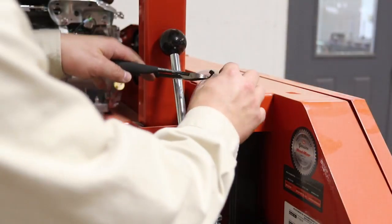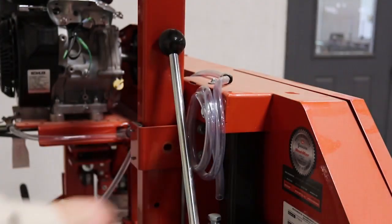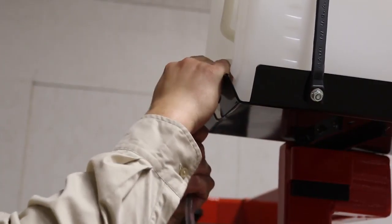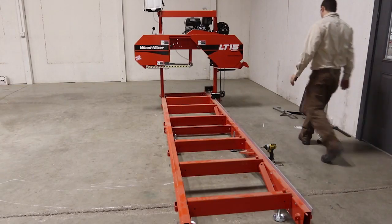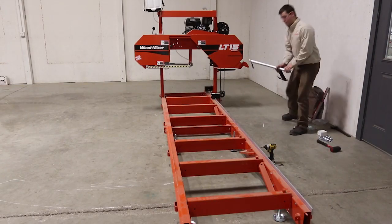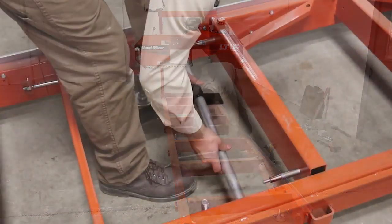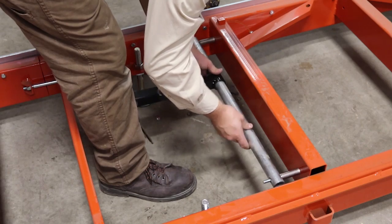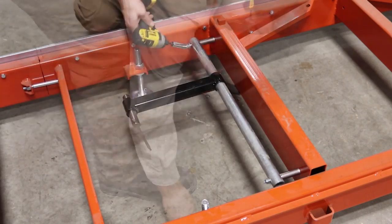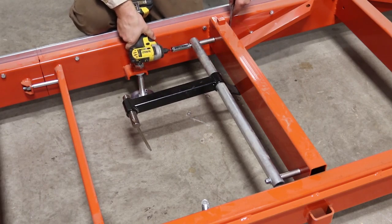Cut the straps holding the water tubes to the head of the sawmill. Take the clear water tube and push it onto the spout of the white water container. Now we can place the log clamps back onto the sawmill. Make sure they are between two cross sections that have no side support present. Using the same bolts that held the clamps while shipping, place the clamps into the pre-drilled holes. Tighten the bolts on the clamp, ensuring that the clamp rests against the sawmill as shown.